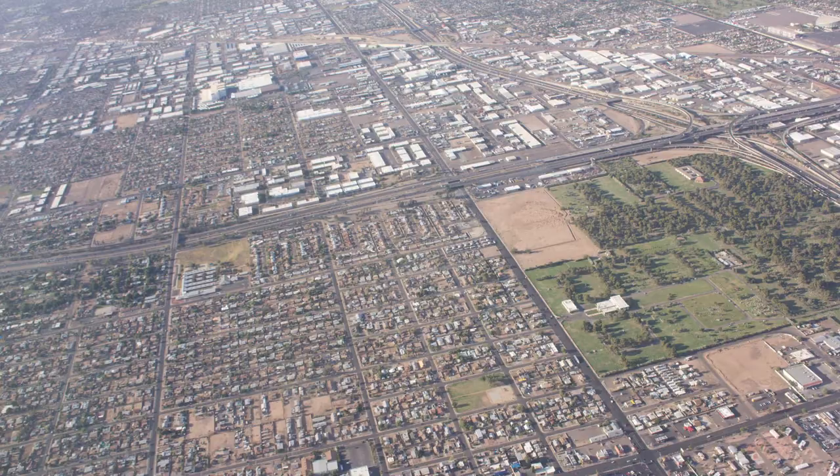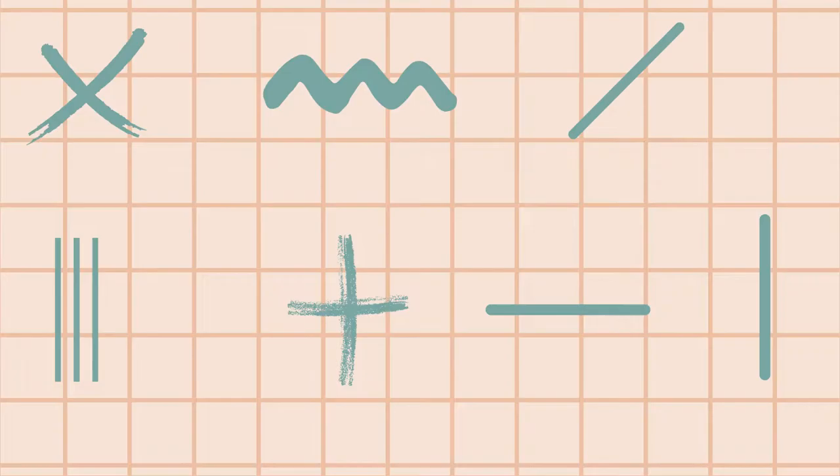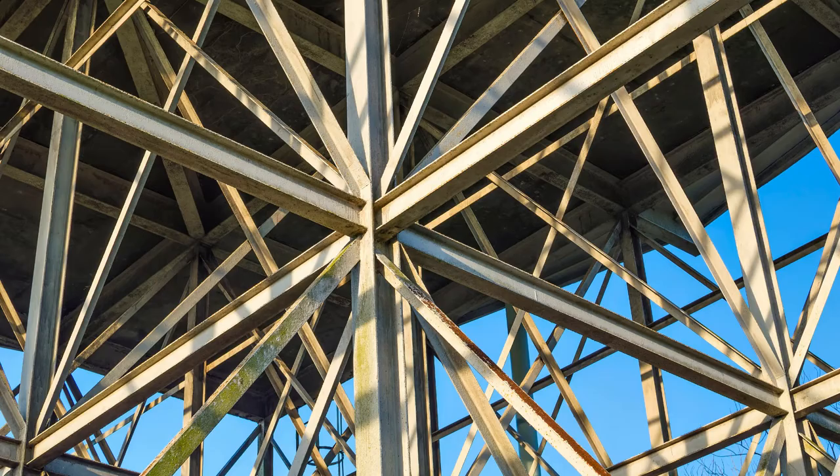Lines are all around us. Look around the room at the walls, at the floor, and at your clothing. Can you find any lines? Here are some basic ones. Where do you see lines in this image?